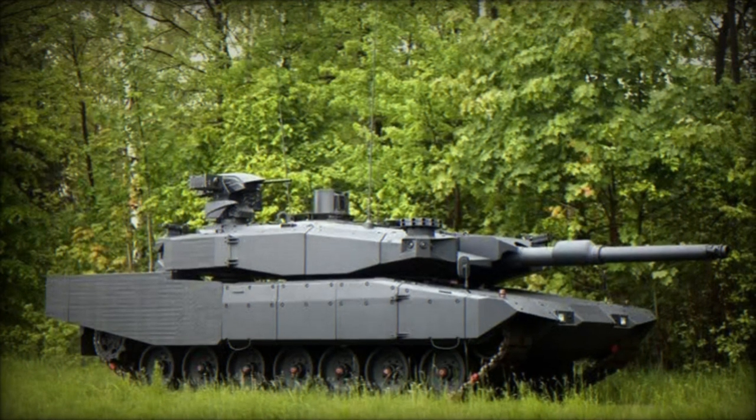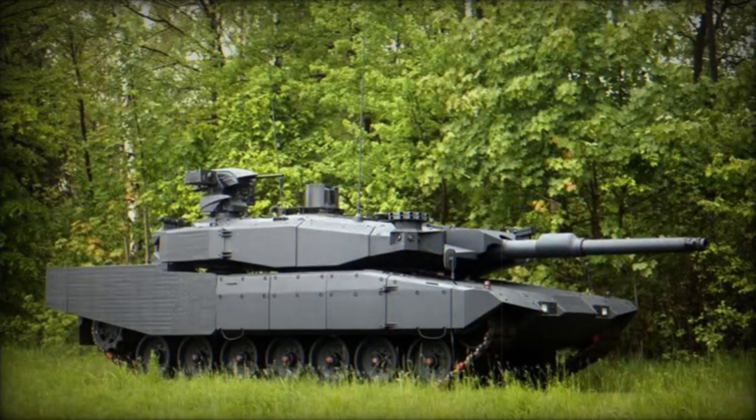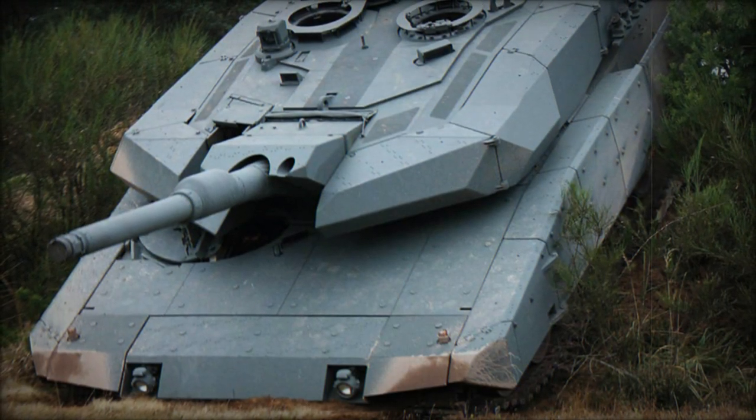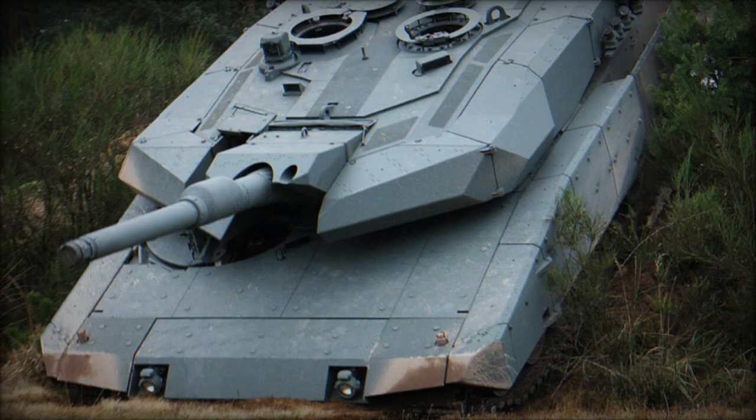Powered by the MTU MB-837 Ka-501 turbocharged diesel engine, generating 1,500 horsepower, the Revolution MBT offers comparable cross-country performance to its predecessor.